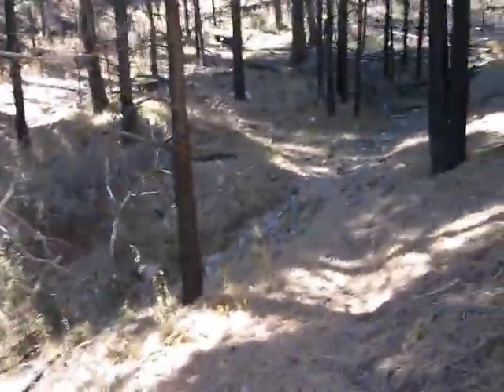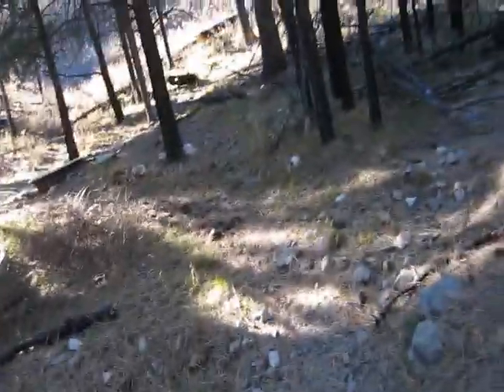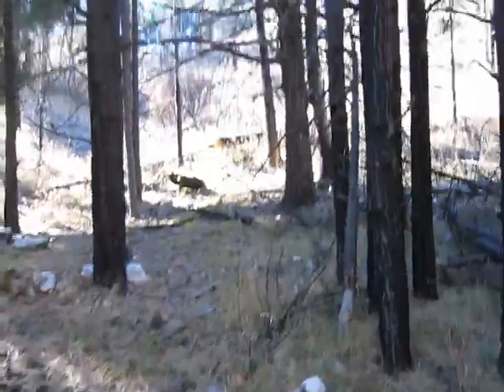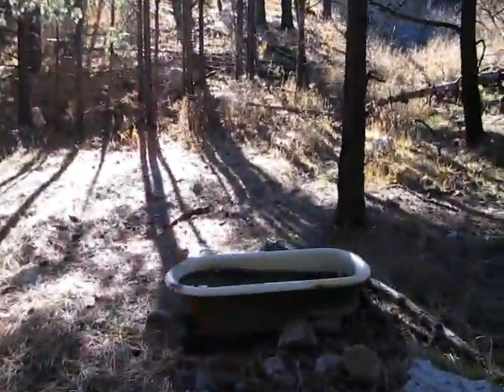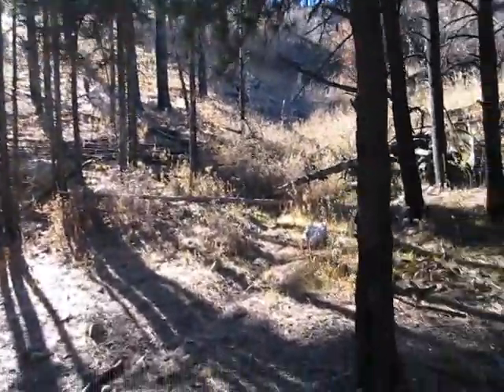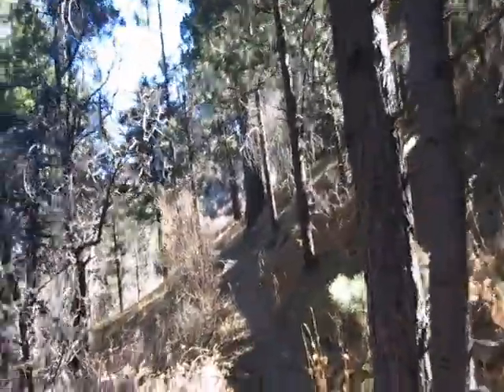I'm about four and a half miles into my hike right now, approaching the old tub where the spring is, where water comes out. This is the same place where I was wringing out my sweat during the summer — it's hard to hike up this way in the summer. I'm in the saddle area now, and it takes about 50 minutes to an hour from this point to get to Miller Peak.